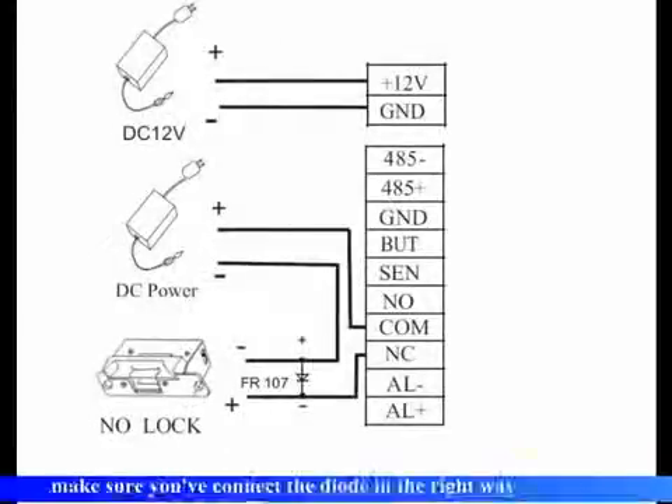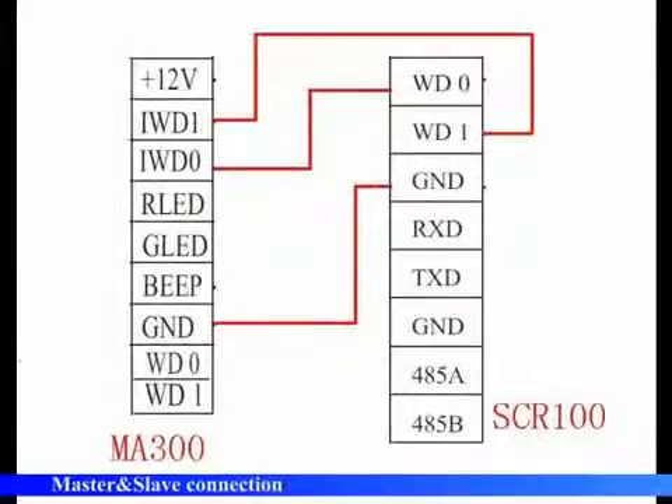Lock connection. Make sure you have connected the diode in the right way. Master and slave connection.